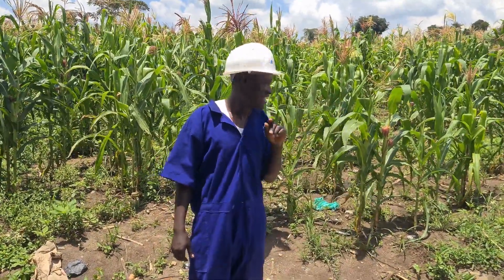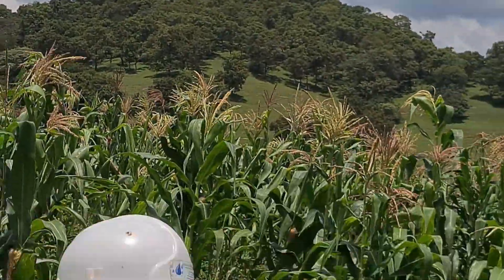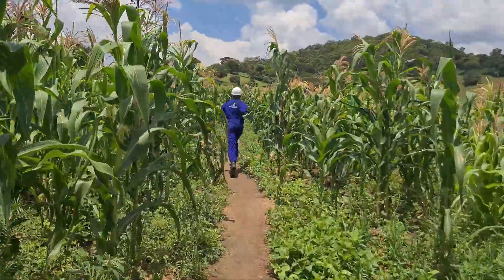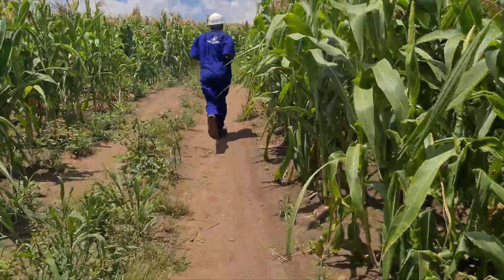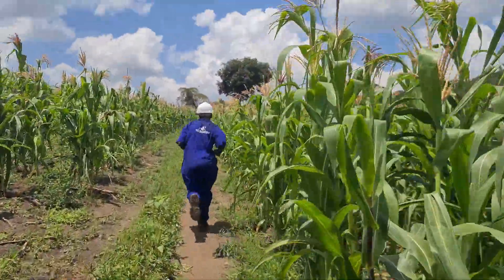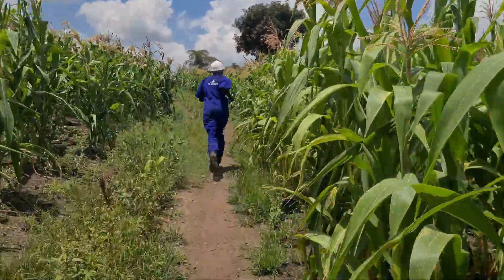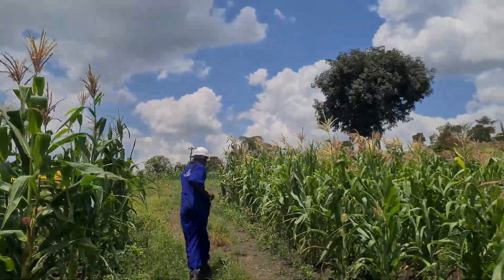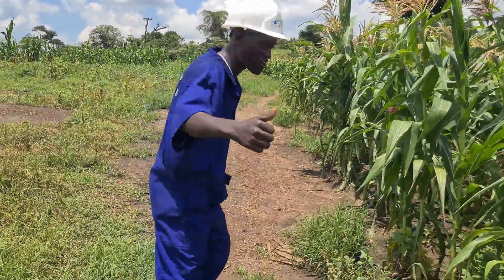We are going to climb that mountain you can see, about 650 meters away. Let's go — we're heading to the mountain where the reservoir is located.